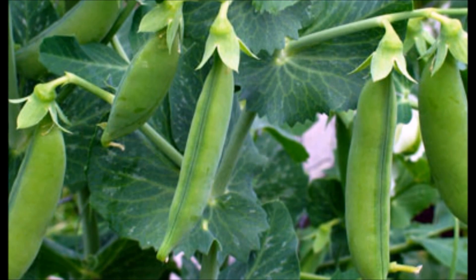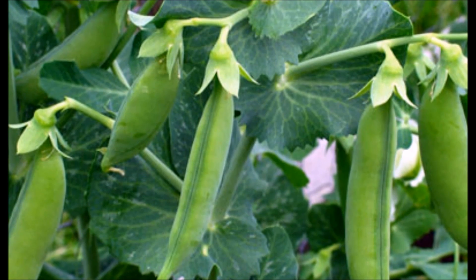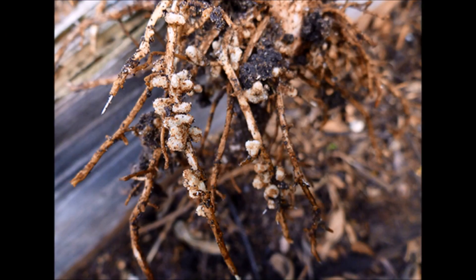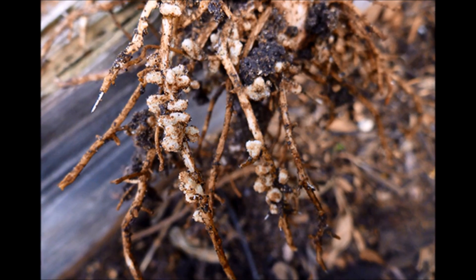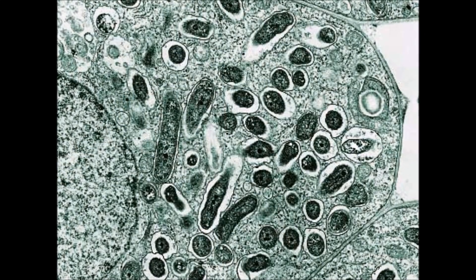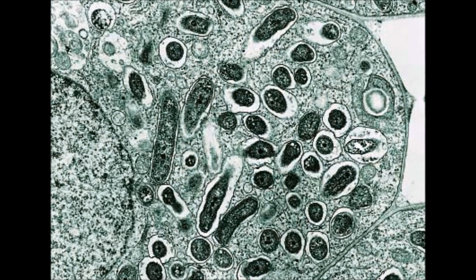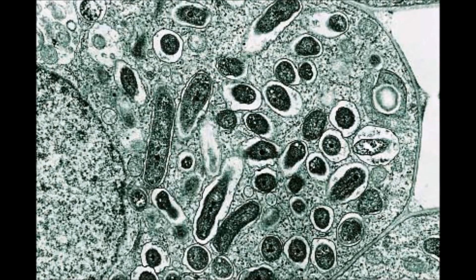The idea for our project was inspired when Eimear's mom was gardening and found nodules in the roots of her pea plants. Unsure of what the nodules were, Eimear asked her science teacher, who told her Rhizobia bacteria lived in the nodules. We found out about nitrogen fixing bacteria and were inspired to experiment with this bacteria to try and speed up the germination rate of crops such as barley, wheat and oats.